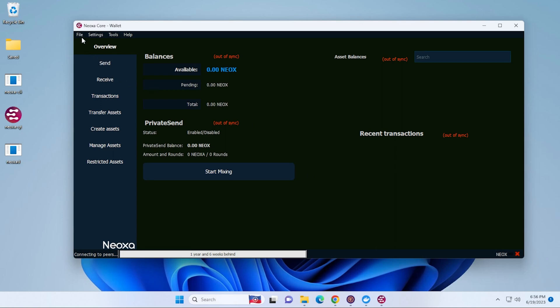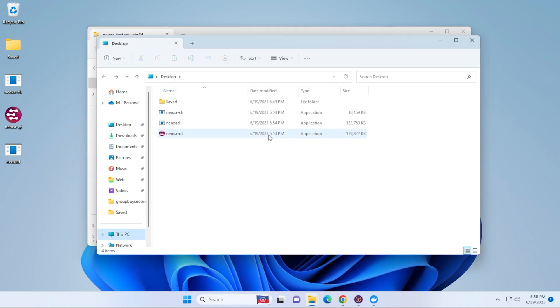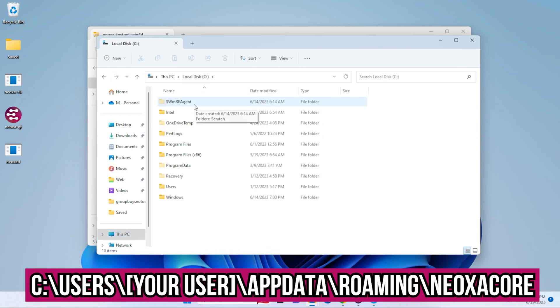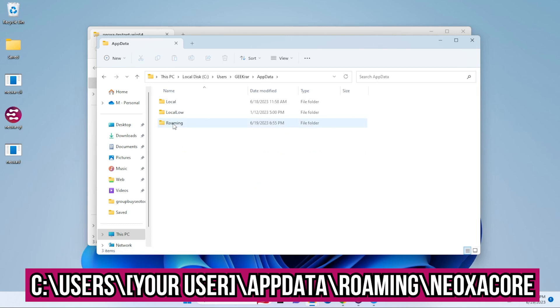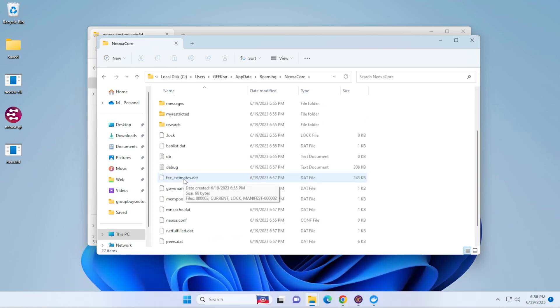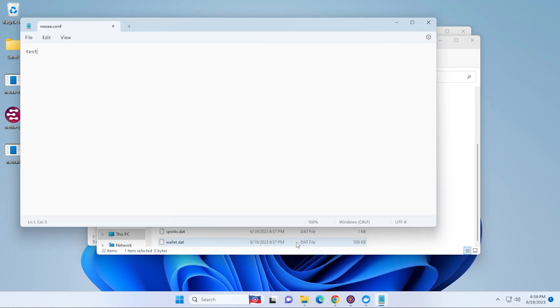Click File and then Exit to shut down the wallet. Now navigate to the folder where your files are: go into This PC, then the C drive, then the Users folder, then your user profile — mine is GeekRar. Next, find the AppData folder, double-click on that, go into the Roaming folder, and then go into Neoxa Core. Inside here we're looking for the config file — just double-click on it and open it with Notepad. The only thing we have to enter in here is testnet=1. Save the file and exit.